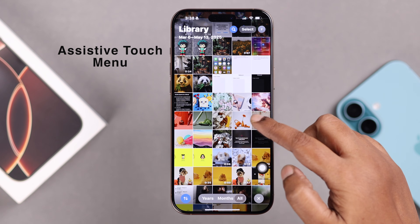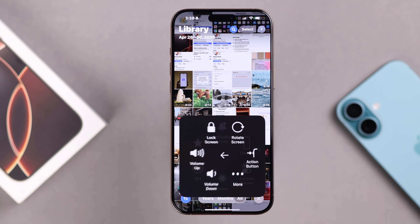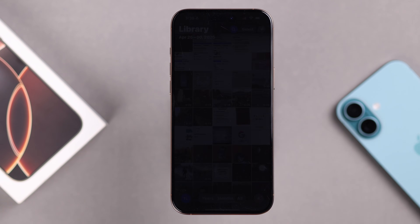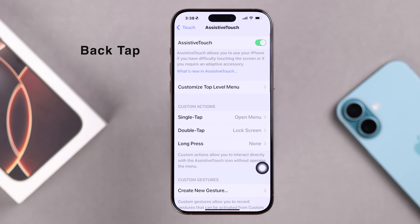Another way is from the Assistive Touch internal menu. Just tap on it to open it up, tap on Device, then tap on Lock Screen. That's it — your screen is locked.